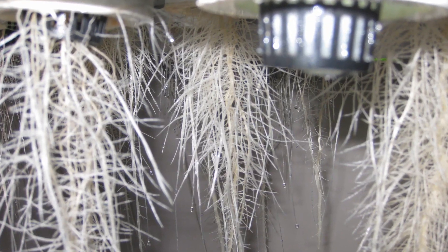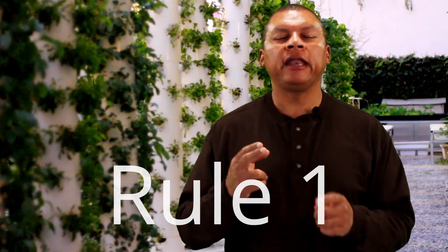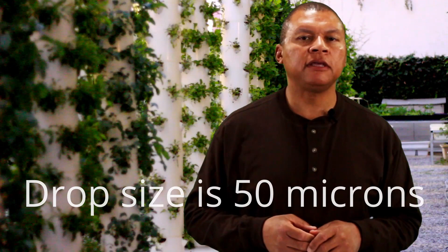Aeroponics is where the plants are grown without media, meaning the roots are hanging freely. Because of the roots hanging freely, it is easy for the roots to be exposed to a fine mist where all of the nutrient and water intake occurs. Not only that, oxygenation is at the maximum when you have an aeroponic system, because there's nothing to impede the intake of oxygen to the roots since there's no media. So rule number one: high-pressure aeroponics cannot have any type of media in with the roots.